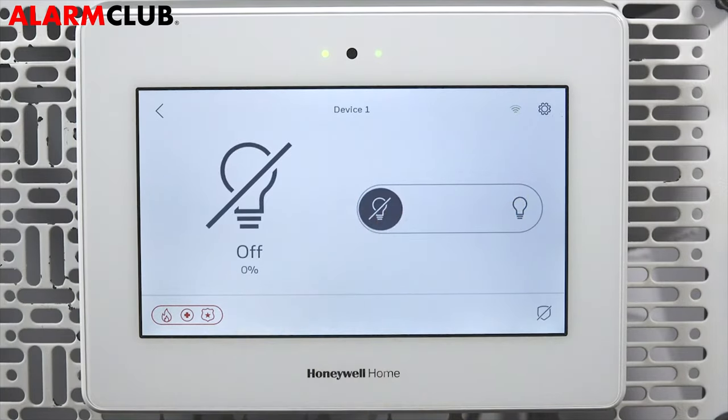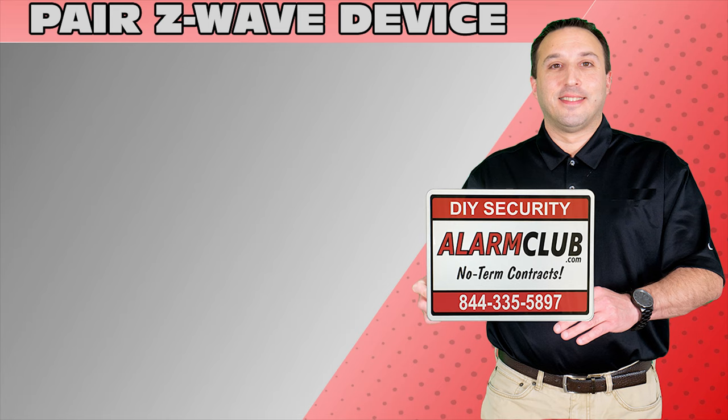Congratulations! You have successfully paired a Z-Wave dimmer to the Pro A7 Plus using the AlarmNet 360 app. That's all for this video. Thanks for watching. Go to our YouTube page and click the Show More tab underneath the video where you can view valuable links pertaining to this product, similar how-to videos, and our low-cost, no-contract alarm monitoring services.